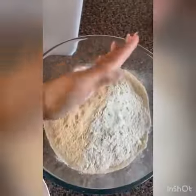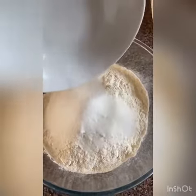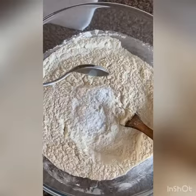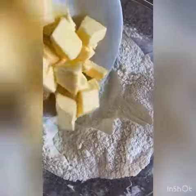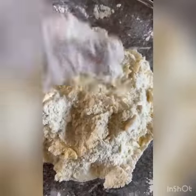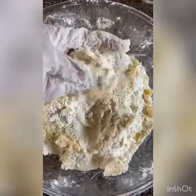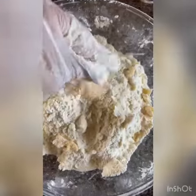First of all, we're going to start by adding the flour to the bowl, then add the salt. We're then going to add the sugar — so this is mixing all the dry ingredients together. Add the 3 teaspoons of baking powder. Then we're going to add the cubed butter to the mixture and basically crumble it up until the mixture resembles breadcrumbs. This might take a while, so just make sure all the pieces of butter are well combined.